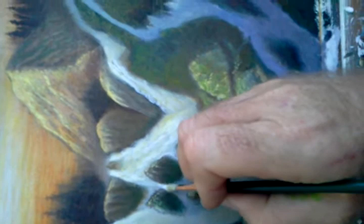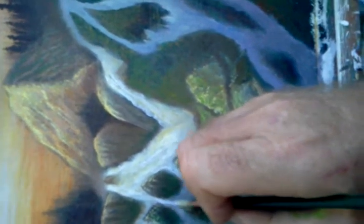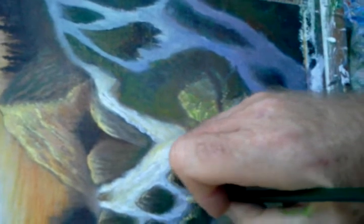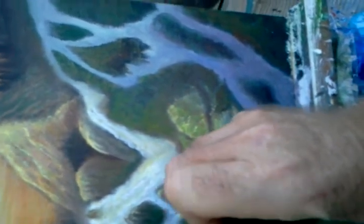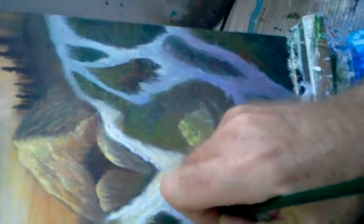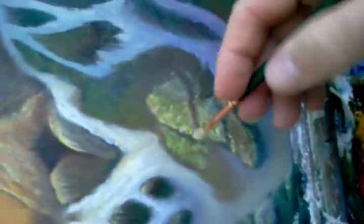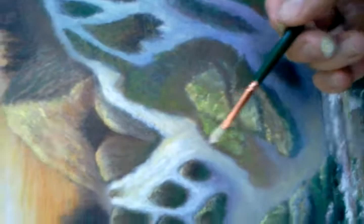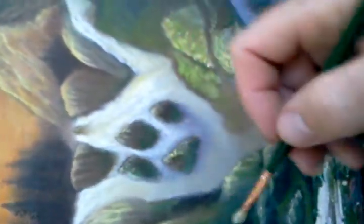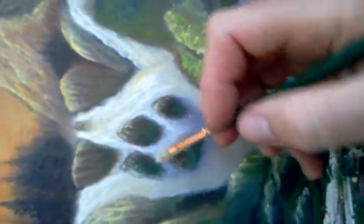I'm trying to hold my camera at the same time I'm painting. So if the water's flowing down, it would naturally go in this direction — it would kind of come down and then start to fall straight down, so that's the stroke. You basically just follow the strokes the way you believe the water would be going — the shape of the water, the movement of the water.